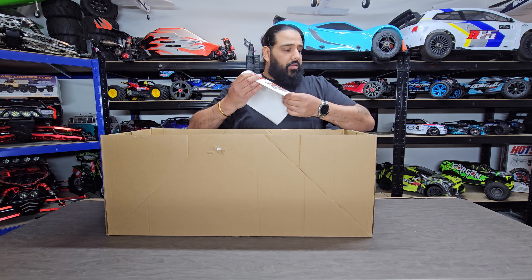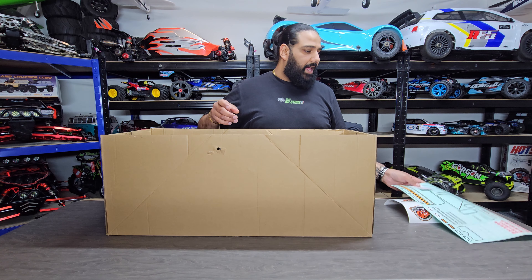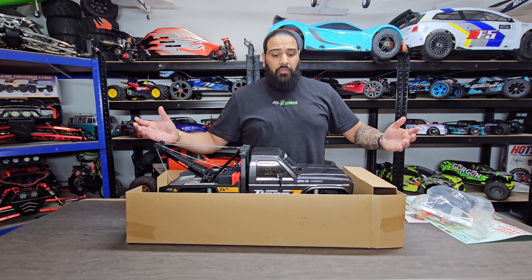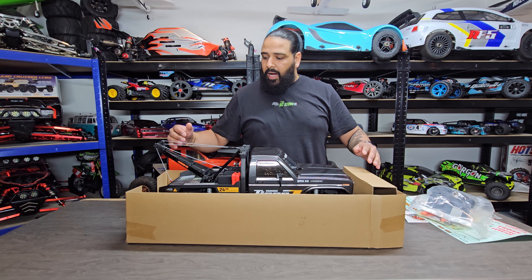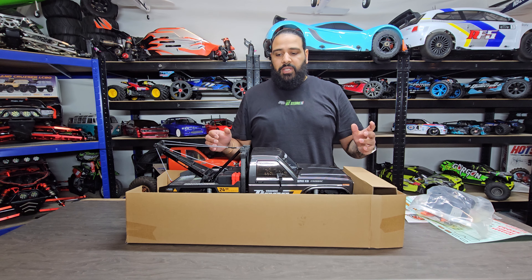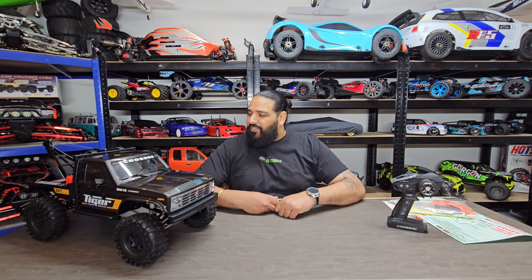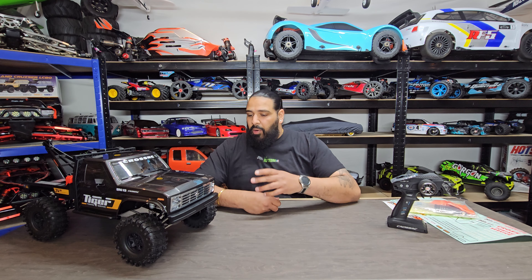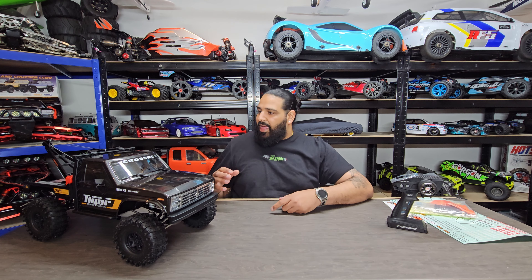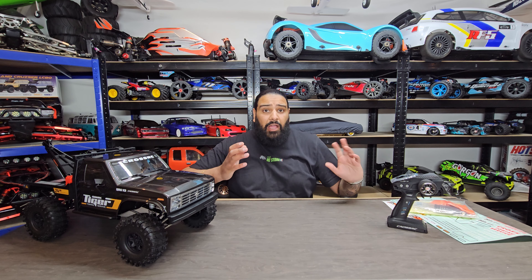I'll pull everything out of the box and show you in detail absolutely everything that comes in here. Pulling the car out of the box, I'll remove all the packaging, spread everything across the desk, and go through everything in detail. Now I've got it all unboxed and wow, this looks fantastic — I've literally just unboxed it but we'll look at that in a second.